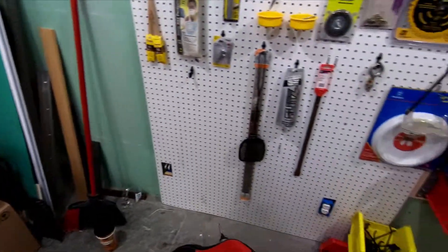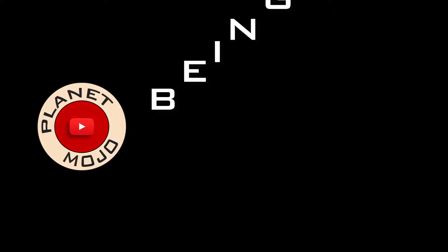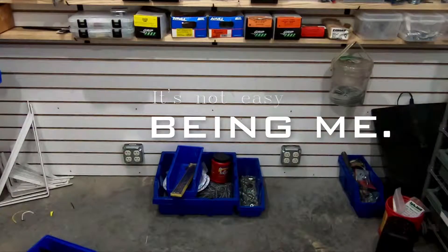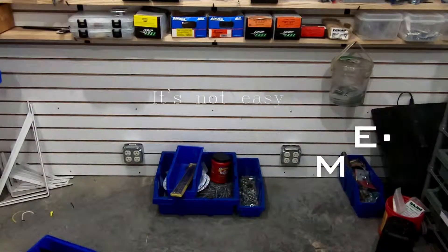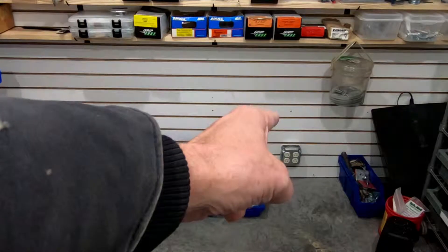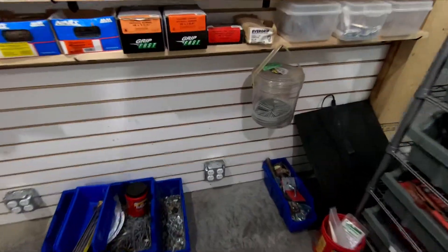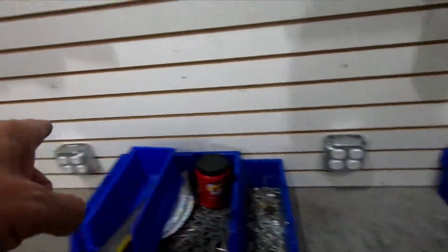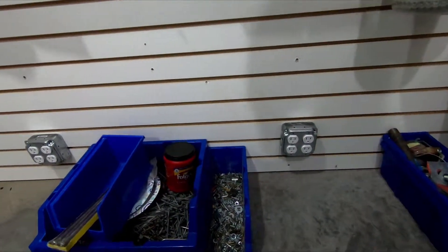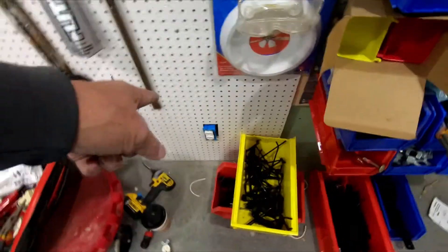Today I'm going to get back to the electrical work. The first thing I'm going to do is swap out these 20 amp switches, and we're done — we have 15 amp outlets in there now. Now I've got to get to the rest of this stuff.